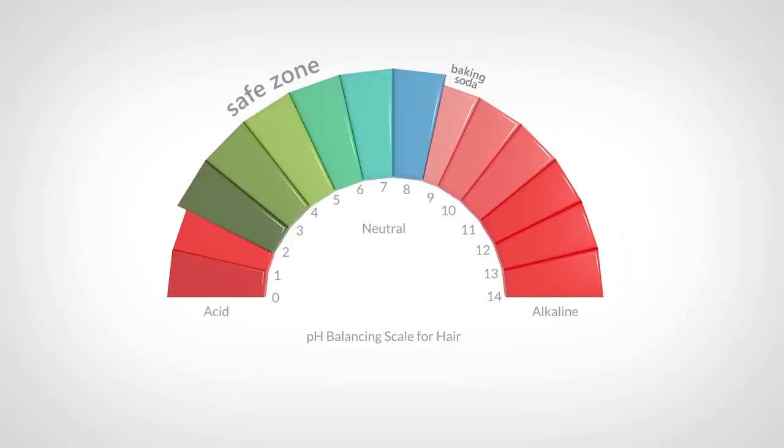With a pH of 9, the pH of baking soda is outside the safe zone, in the alkaline territory. 9 is definitely not as bad as 10, 11, 12, 13, or 14, but for hair strands, a pH of 9 is very strong. So don't make the mistake of underestimating how much damage it can cause.